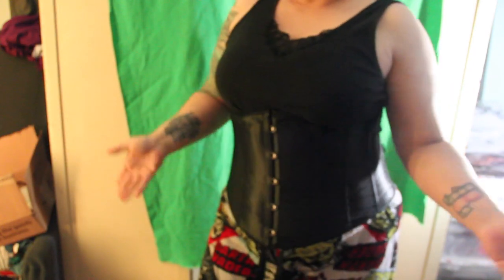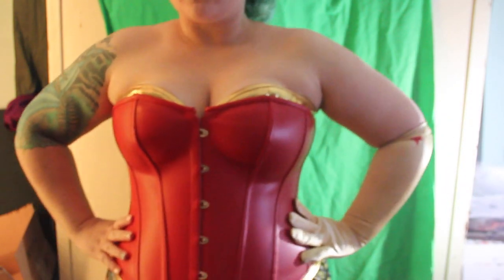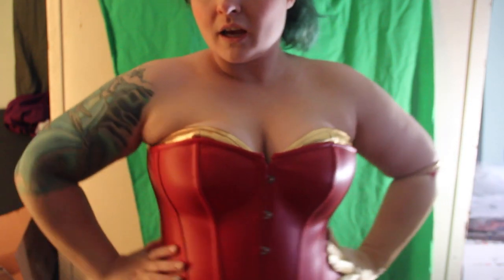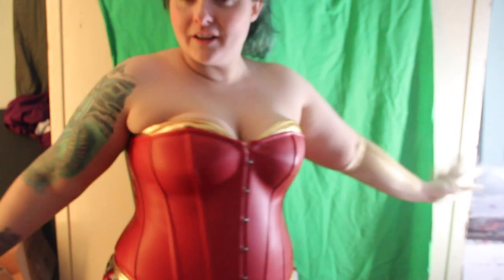Here we have the Wonder Woman corset, and I have one of the gloves on. It's really pretty — I love the fit of it. It definitely gives off Wonder Woman vibes. And there are gloves and headpiece and the bottoms. So good. Wonder Woman!